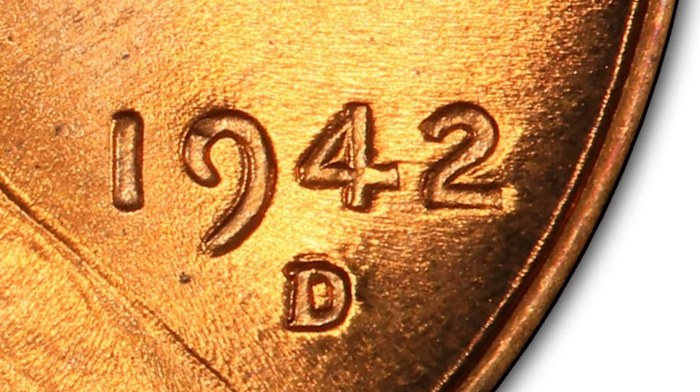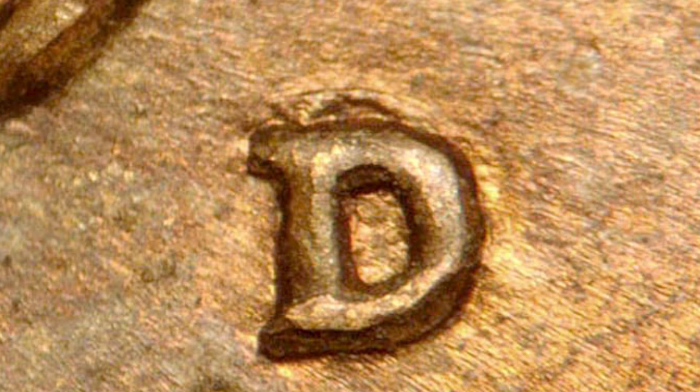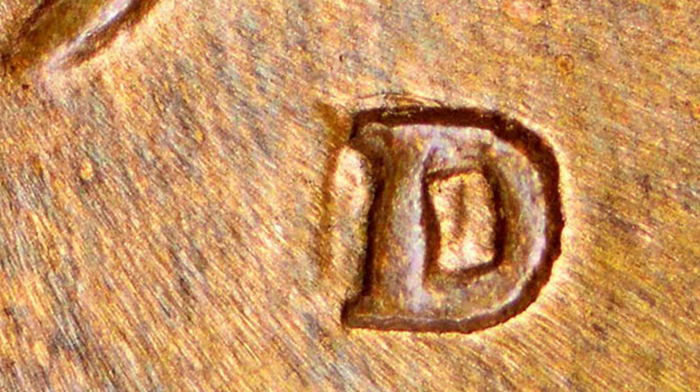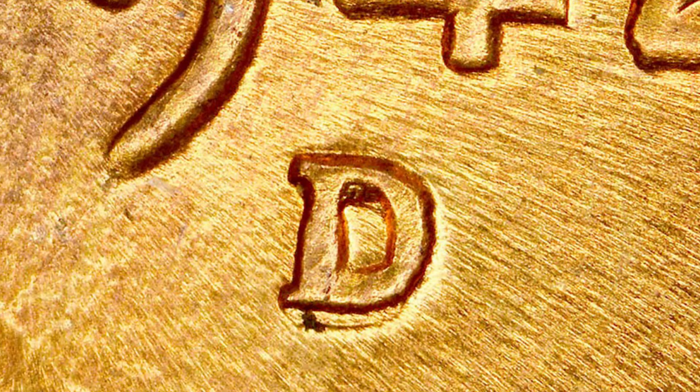We want to focus here on the date. Underneath the date there is a mintmark. You'll see that little line above the mintmark — this mintmark has been repunched. It is an RPM, which is a repunched mintmark. There are different examples we're going to go through here, as you can see in the images, that can take place on the 1942 Denver minted wheat penny. Inspect your coins very closely with your coin microscopes.